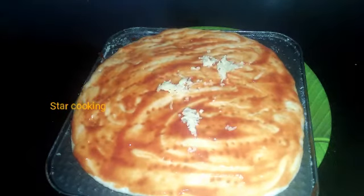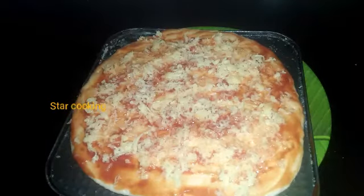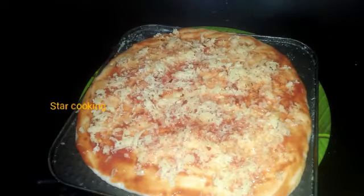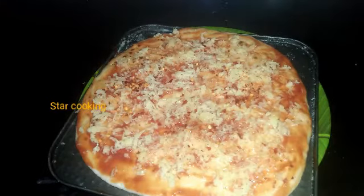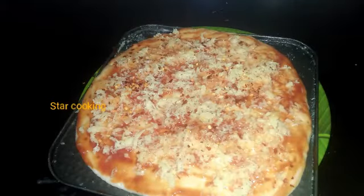I will add cheese on the top. I will add chili flakes. This is the basic pizza — you can add any topping you like.